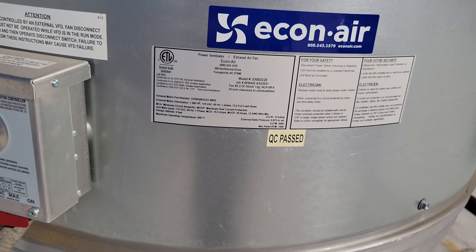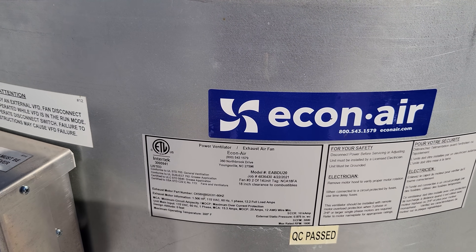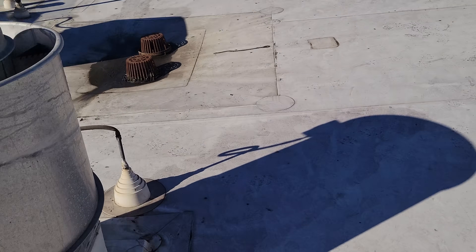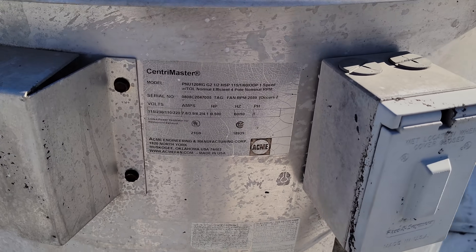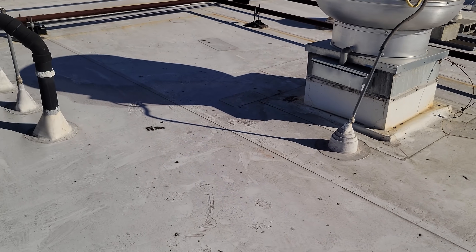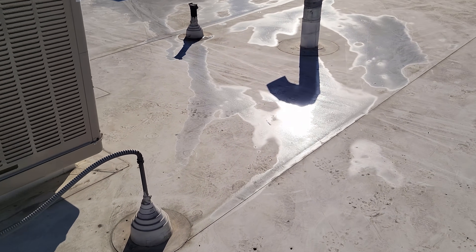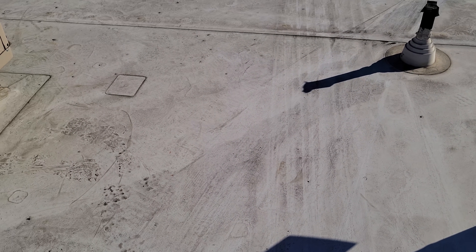Oh my gosh — this exhaust fan is 115 volts. That's asking for a headache and it's an energy hog — a 1.5 horsepower 115-volt fan. That's a mess. The other one could be 120 or 208, it's hard to say without knowing what it's wired for. They really need to consider some equipment replacement here. My new equipment is going to be installed in this area, more than likely — I'll take some pictures and measurements and then submit quotes.